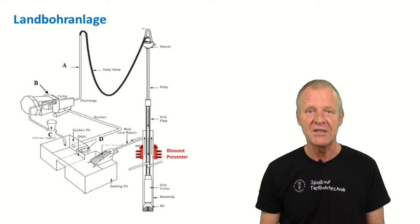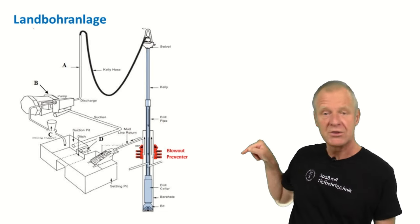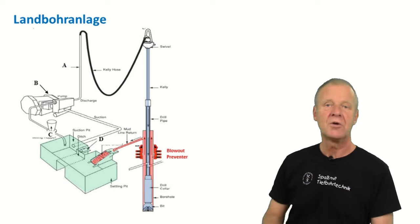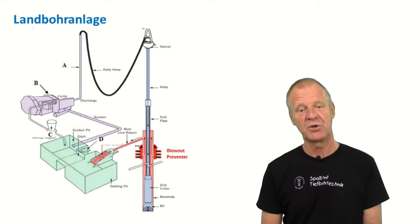During drilling operations, drilling mud is pumped down the drill pipe to the drill bit. It exits the bit nozzles into the annulus of the borehole, picks up all the cuttings, and carries them up the annulus to the surface. There the cuttings are separated from the drilling mud so that the clean mud can go back to the drill string for the next round.